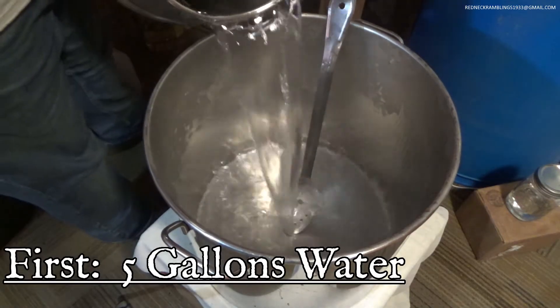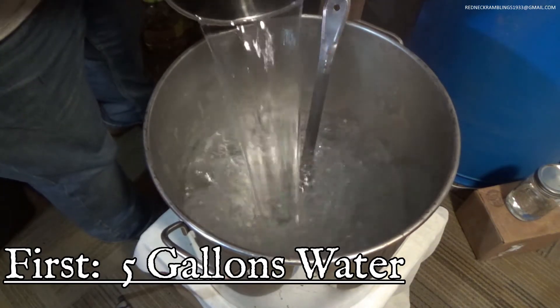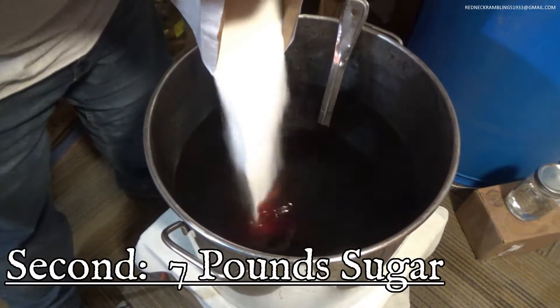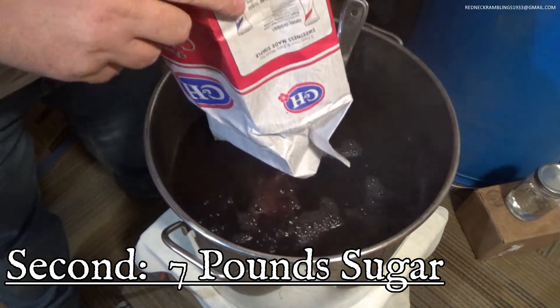Your first ingredient is water. You are going to need 5 gallons of hot water. Your second ingredient is sugar. You are going to need 7 pounds of sugar.